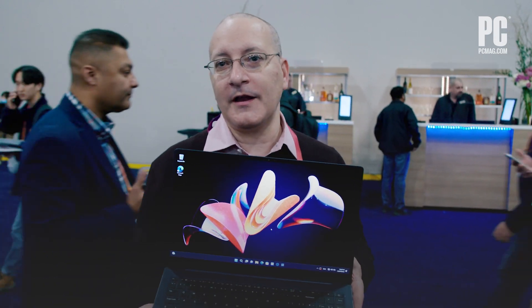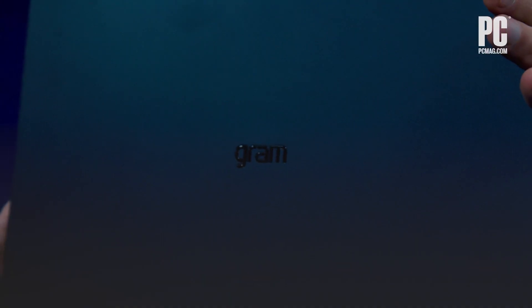Hi, this is John Burek with PC Mag. I'm here at LG's booth at CES, and here we have one of the new laptops that LG has shown this year. This is the LG Gram Ultra Slim.